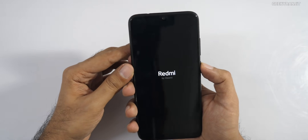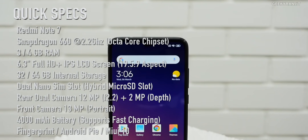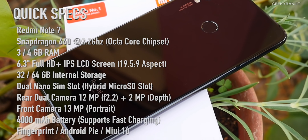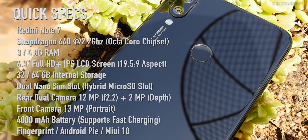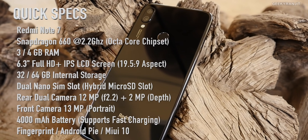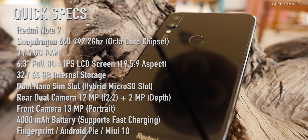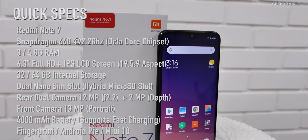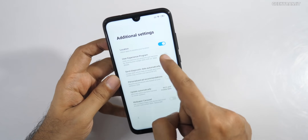It gave haptic feedback on boot. While it sets up, here's a specs overview: the Redmi Note 7 has a 6.3-inch Full HD+ IPS LCD screen, powered by the Snapdragon 660 octa-core SoC clocked at 2.2GHz, with Gorilla Glass 5. The 3GB variant has 32GB storage and the 4GB variant has 64GB. It has a USB Type-C port, rear 12MP f/2.2 plus 2MP depth camera, a 13MP front camera, and a 4000mAh battery.